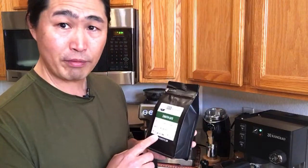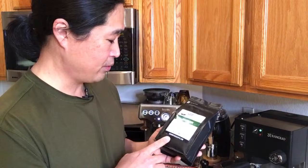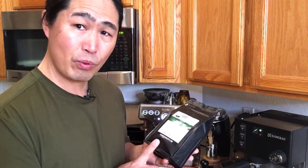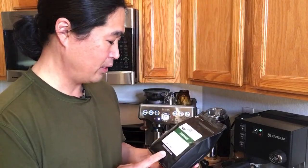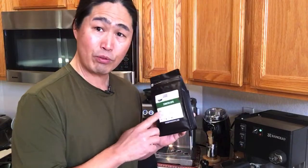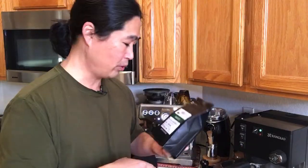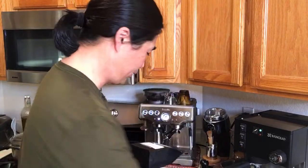This is one of my favorites — roasted December 3rd, so it's about four weeks old. Shout out to Good Brothers Coffee for sending me this. I have a 25% coupon code linked below. Let's dial it in — I'm going to change the angle here.